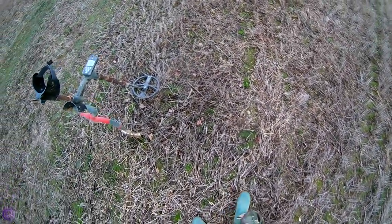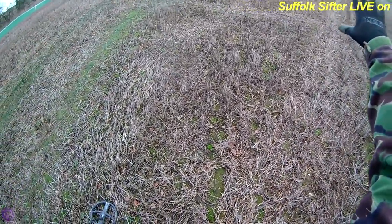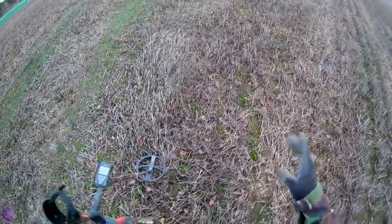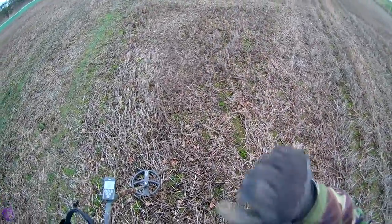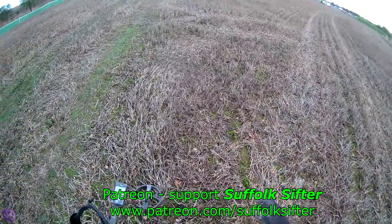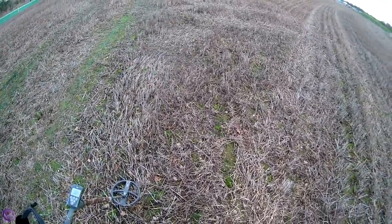I'm on this sort of old stubble field — looking at about 8 to 10-inch stubble. Not really done anything on this field. There is some construction going on over there, that's why I'm allowed to do it — it's not been looked after until that's all finished. This may be the last time I'm going to use the old style 11-inch coil. It's the piece of ground I intend to do the old 11 versus the X35 11 comparison.